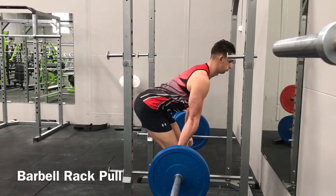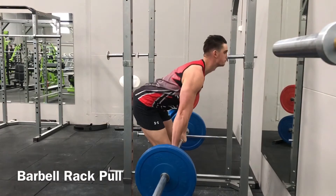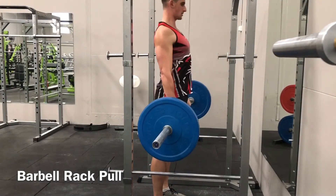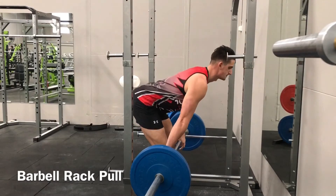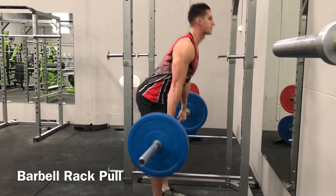Set up in a power rack with the bar on the pins. A great position for the pins is just below your kneecap. Position yourself against the bar in a proper deadlifting position: your feet should be under your hips, your grip shoulder-width, back arched, and hips back to engage the hamstrings.